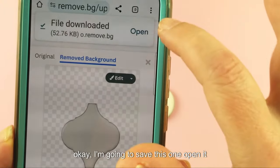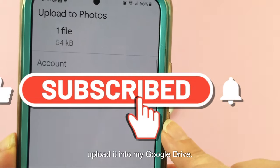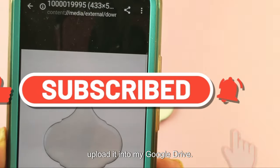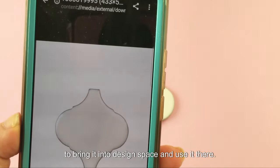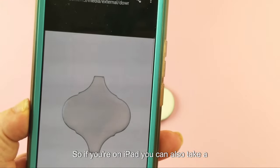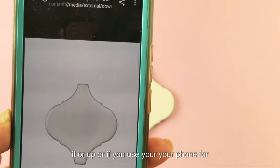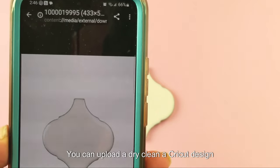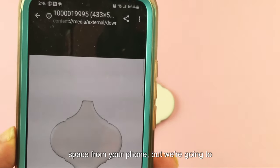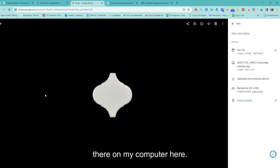I'm going to download this, save it, and upload it into my Google Drive so I have it there, and then we're going to bring it into Design Space. If you're on an iPad you can take a picture right into Design Space and upload it, or if you use your phone for Cricut Design Space you can upload it directly from your phone.